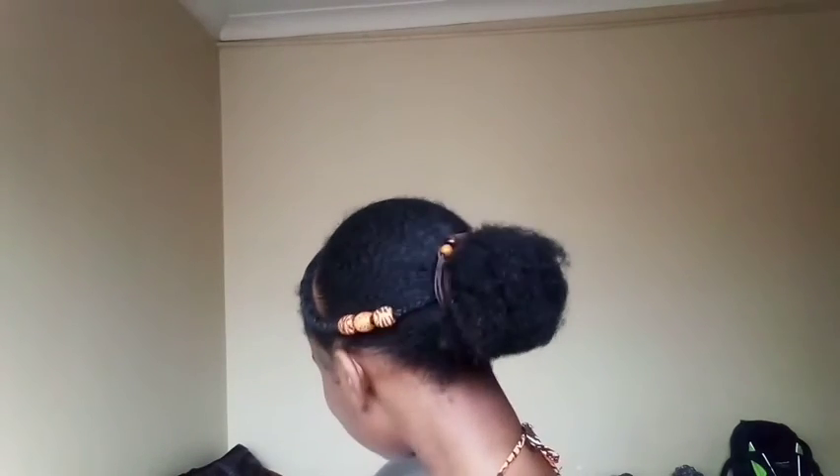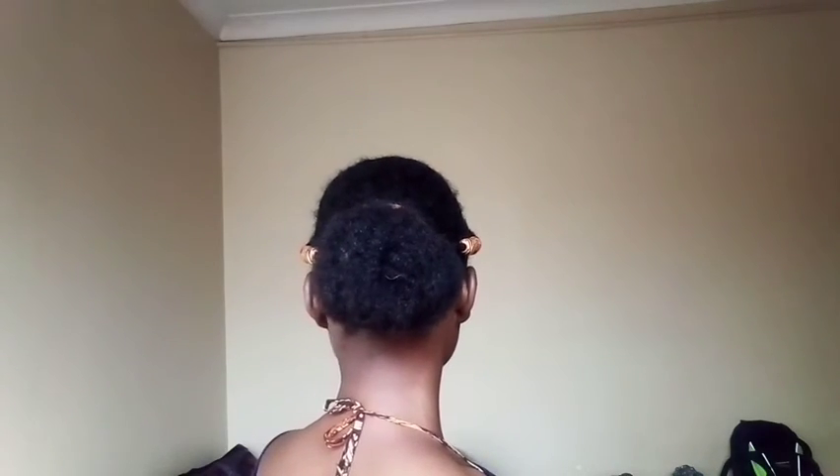And of course, accessories — I had to give it accessories. This is not bad for a start, it's really not bad for a start. I was lazy to fluff it out more; I'll probably do that tomorrow.